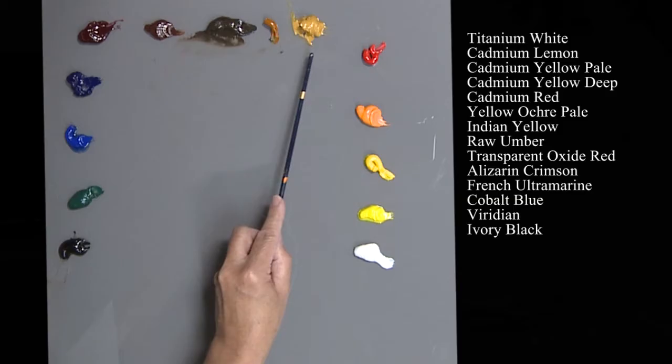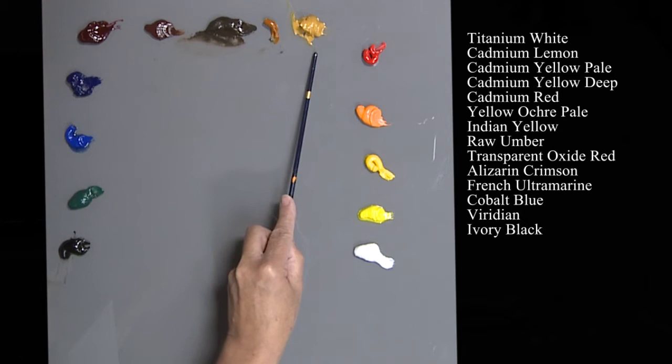Welcome to Robbins Nest Studios where creativity is born and nurtured. I'm so excited to be able to share with you today this painting that I'm going to be doing of these lilacs.